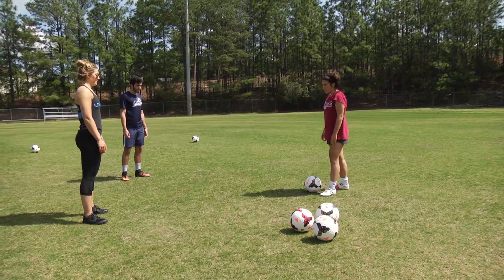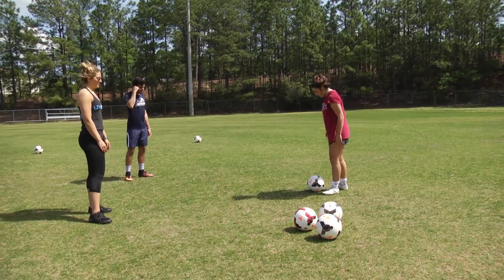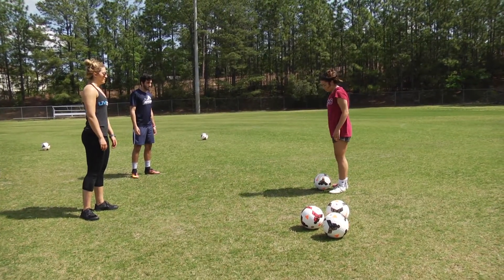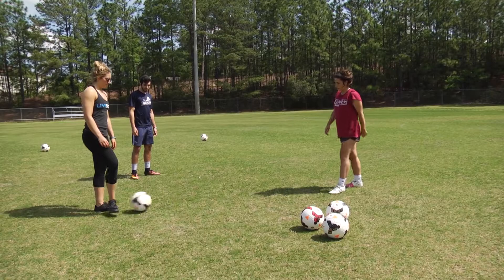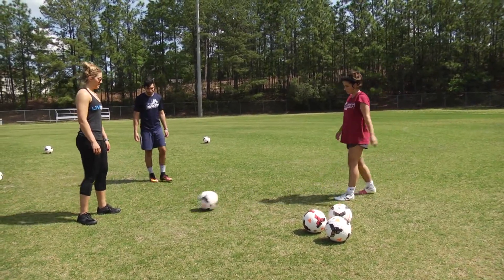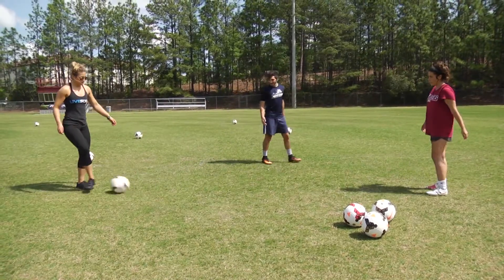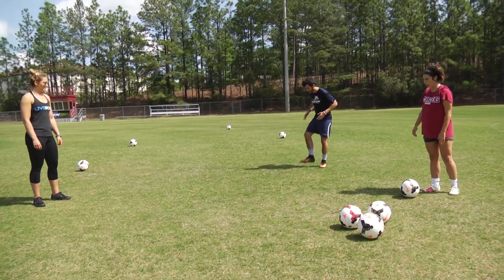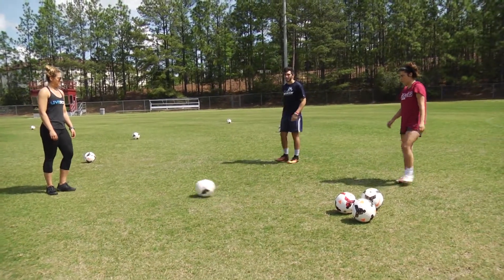You're going to put your left foot right next to it, which is your plant foot, and then just open up. Whatever way your hips are facing, that's the way the ball is going to go — just open up. So stop it with the inside of your foot, let your foot drop, and after you tap it, take a step and play it.